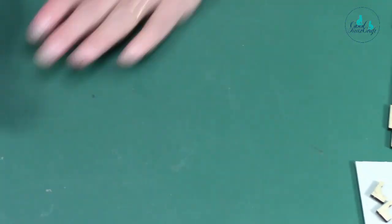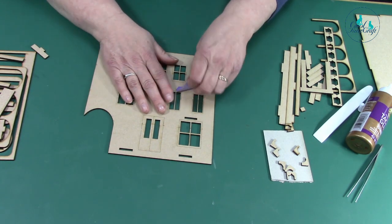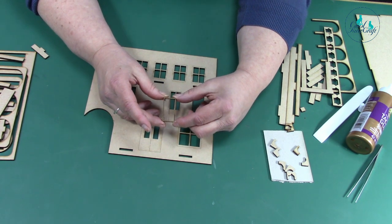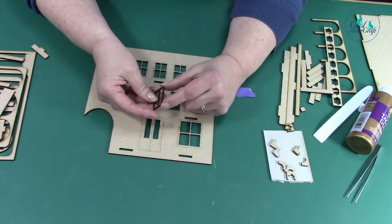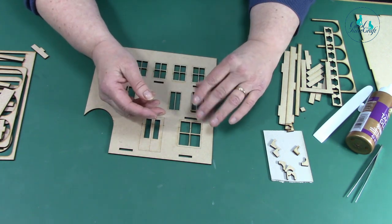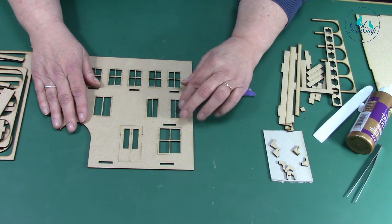Going back to this side — you can take your window frames out; I've untabbed them. You can take them out and paint them this way. Try not to overwet them because it's MDF — MDF tends to swell. If you've got paint on them that stops them fitting back in, just sand it off and they'll fit in fine — it's quite a close fit.